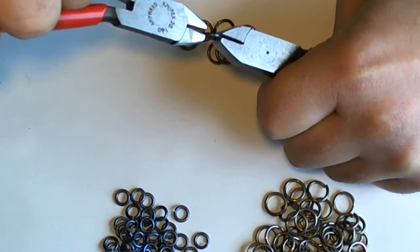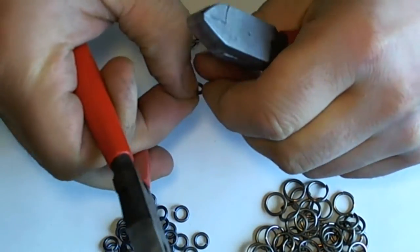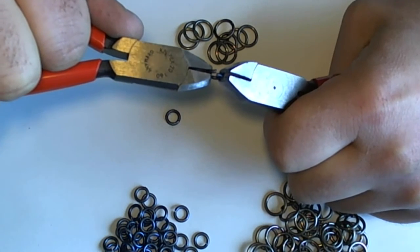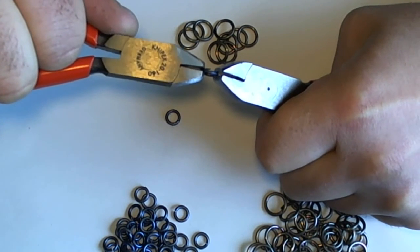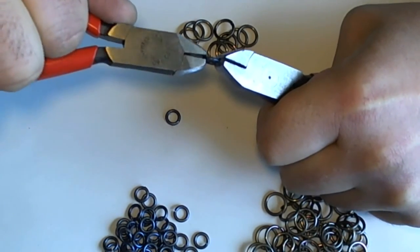And not only have I closed the ring, but I've also closed the kerf. Closing the kerf of the saw cut ring is done by pushing one hand toward the other hand as I work the ring back and forth.